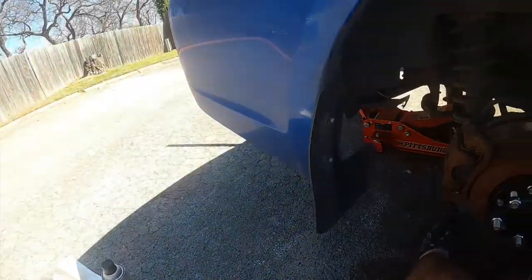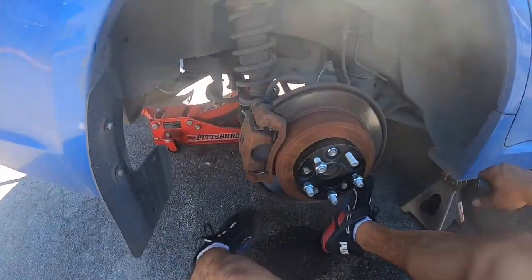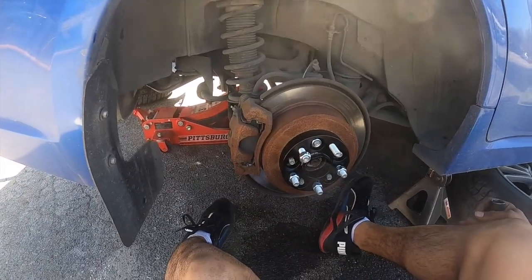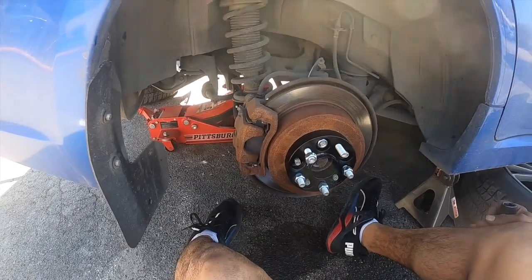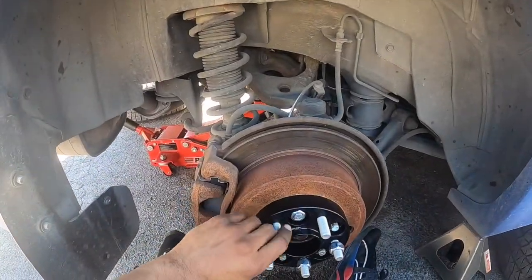Wheel spacer install on a 2013 WRX — this probably applies to 2008 through 2014 models because they changed the wheel pattern after that. It was a 5x100 bolt pattern and they changed it at some point. I don't remember all the details but that's the general range.